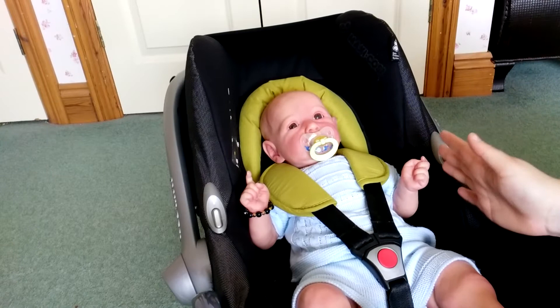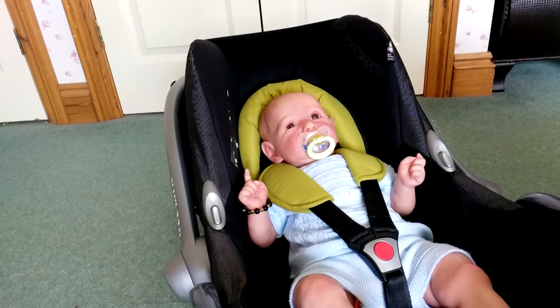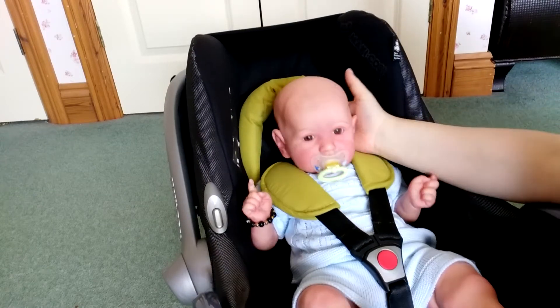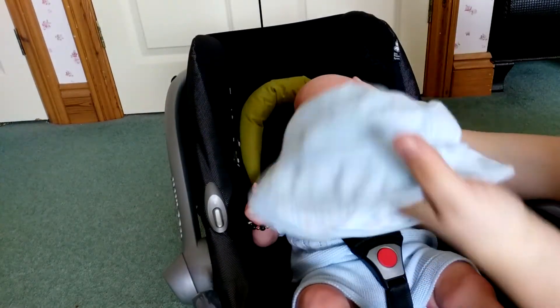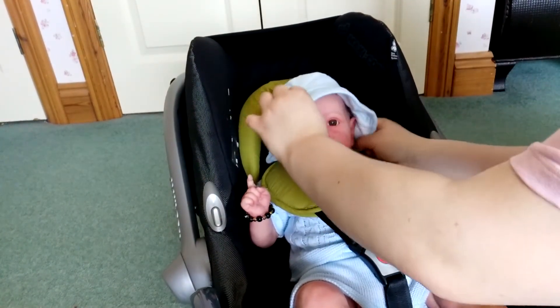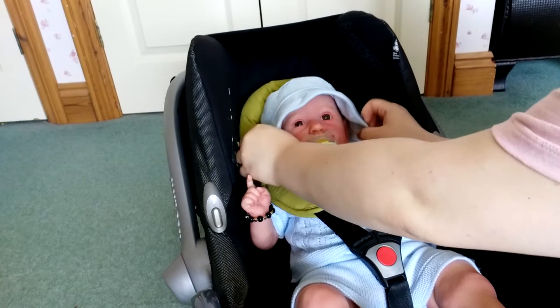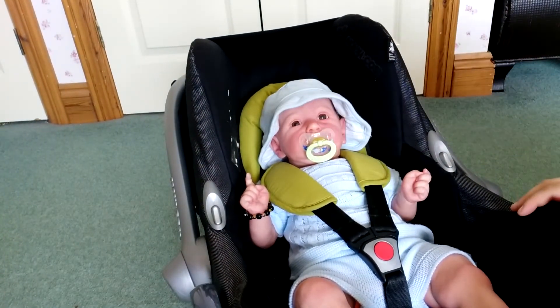So he now looks reasonably realistic. Now because it's getting into summertime here and he is a bald baby - he doesn't have any hair, he's not rooted or painted - I put hats on Pablo. Again this helps with the realism because people generally put hats on their newborns - it covers their eyes and protects their eyes in the summer.